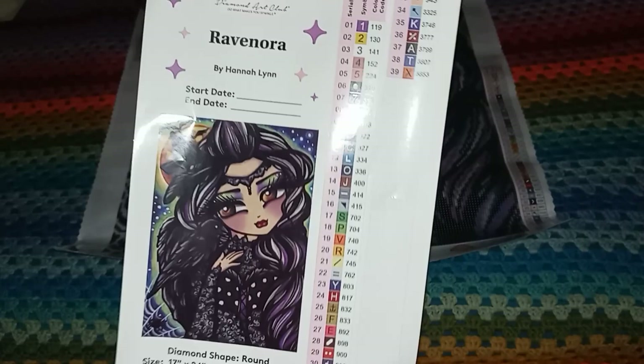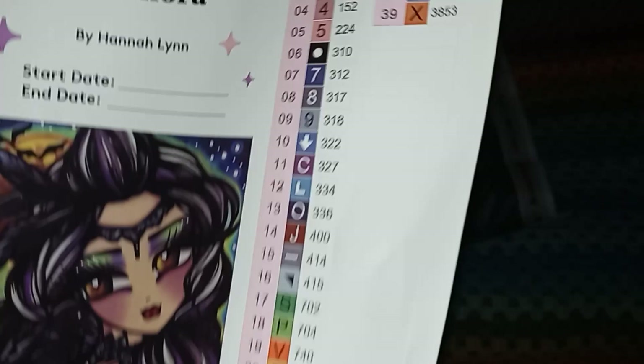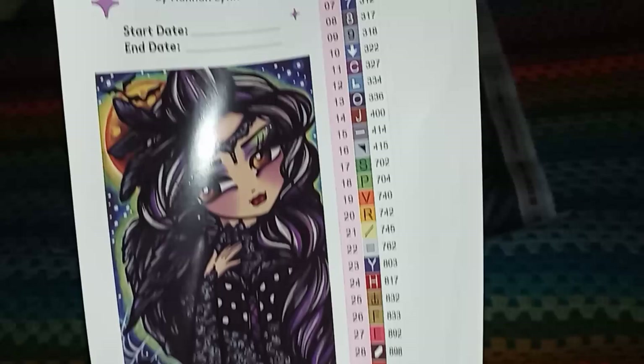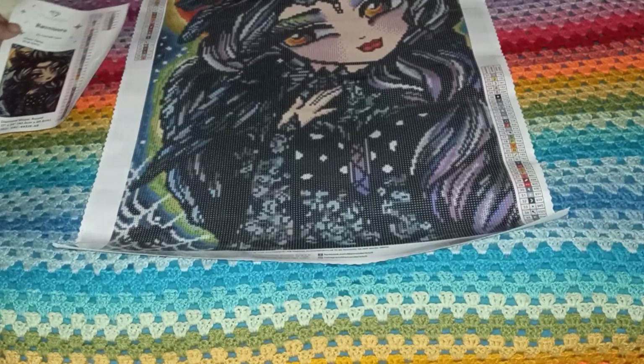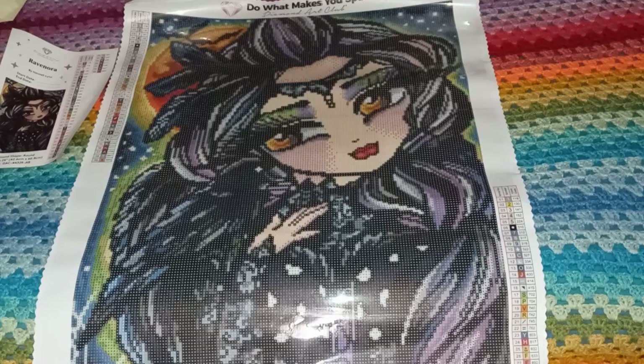You get this beautiful sticker sheet that you can use in a log book. The stickers are perforated so you can pull them off and put them on your containers. It gives you information about the size and item number, and there's a spot for your start and end dates. She's beautiful - I love her eyes. I love Hannah Lynn eyes in coloring books as well.